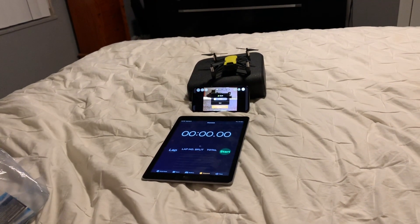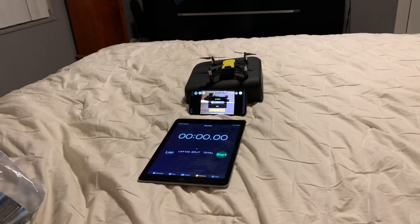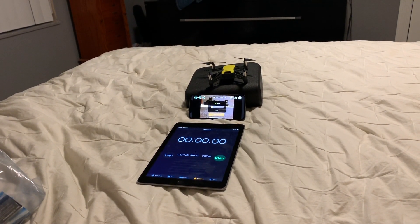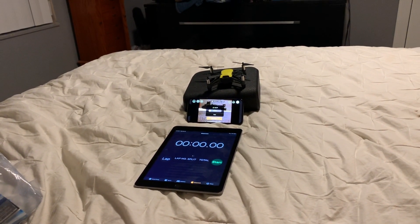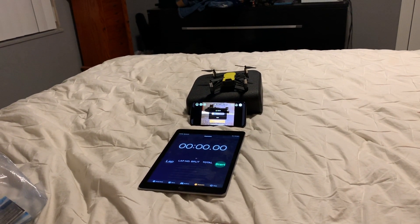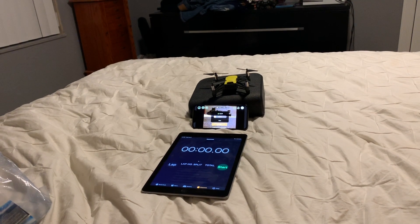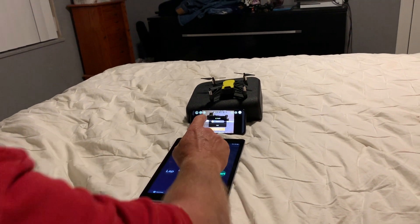What's up everybody, B Drones here. Thank you so much for checking out the channel. Tonight I'm doing something a little different. It is horrible weather outside and I was flying my Tello earlier today, and I'm thinking this thing's got some good battery life. So I want to find out exactly how much time you actually get on a Tello just hovering. Let's go ahead and get this sucker in the air.